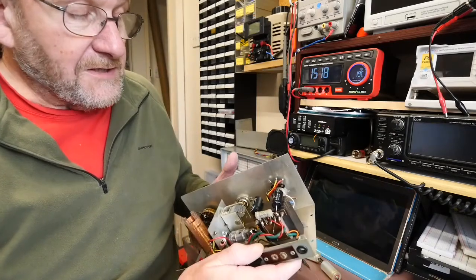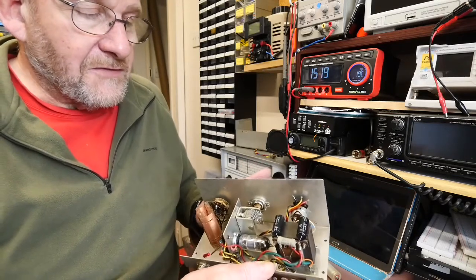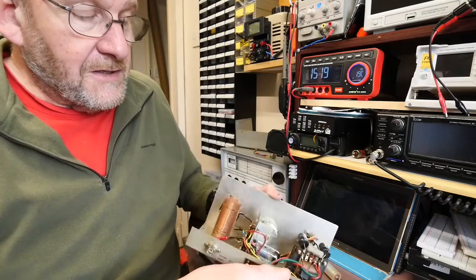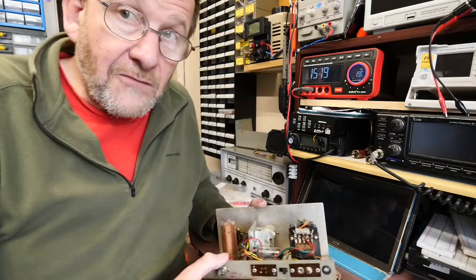It's a nice clean example, so I'm pleased with that, and as I say it's made quite a bit of difference to the receiver. I've replaced resistors and capacitors — nice bit of kit.